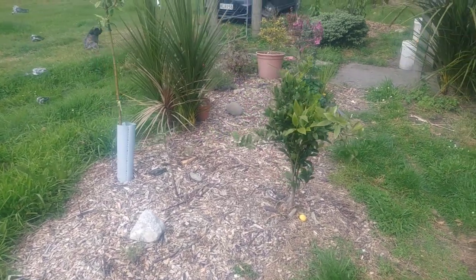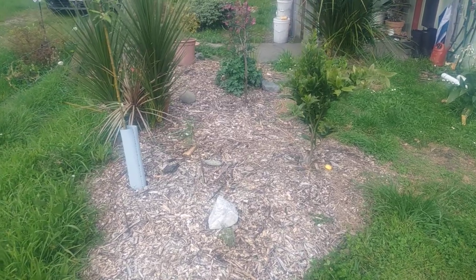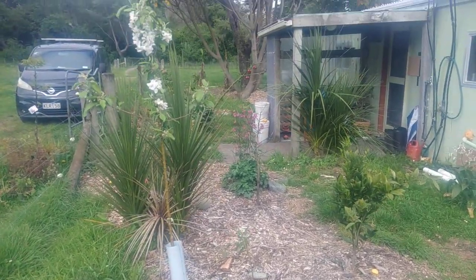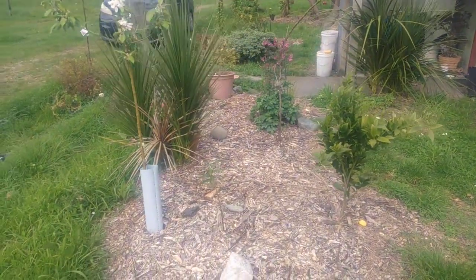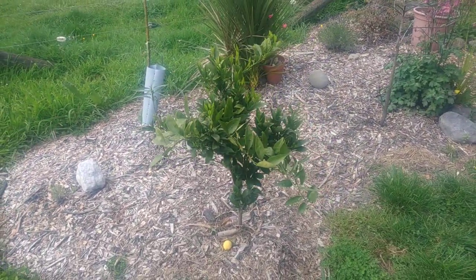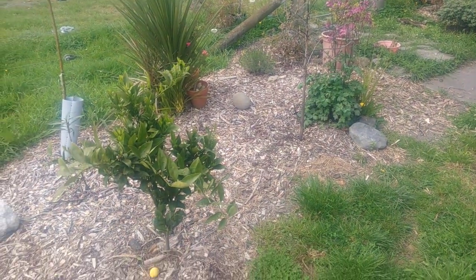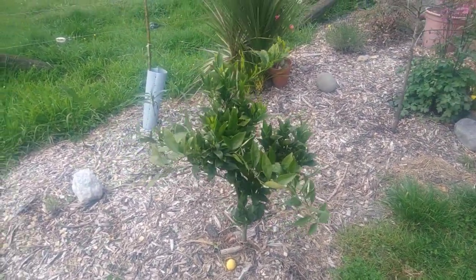Hey, it's Shannon here again from the South Wairarapa. Today I thought I'd do a video on the fruit trees that we've planted, myself and Amber. We've had quite a bit of success with some of the subtropicals that you wouldn't normally think about planting in the South Wairarapa, so we'll just go over everything pretty briefly.